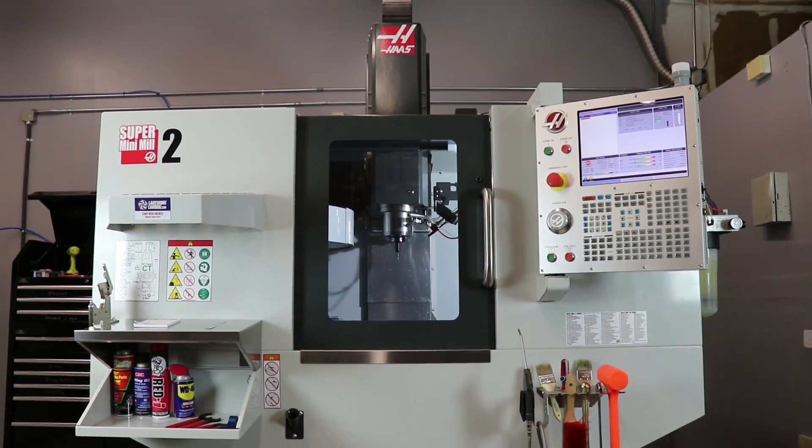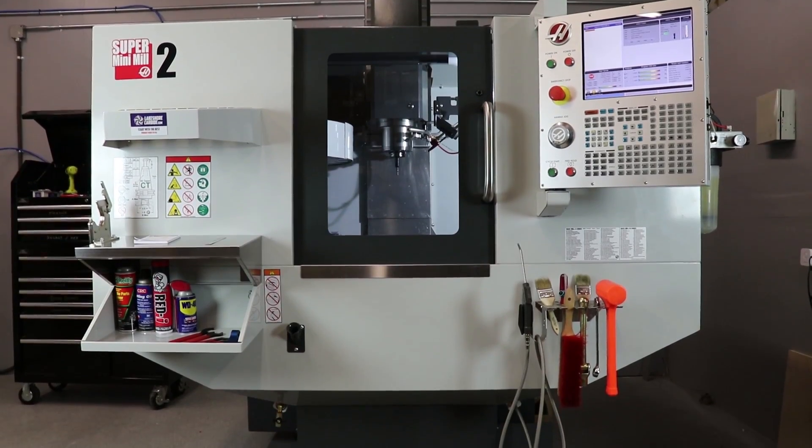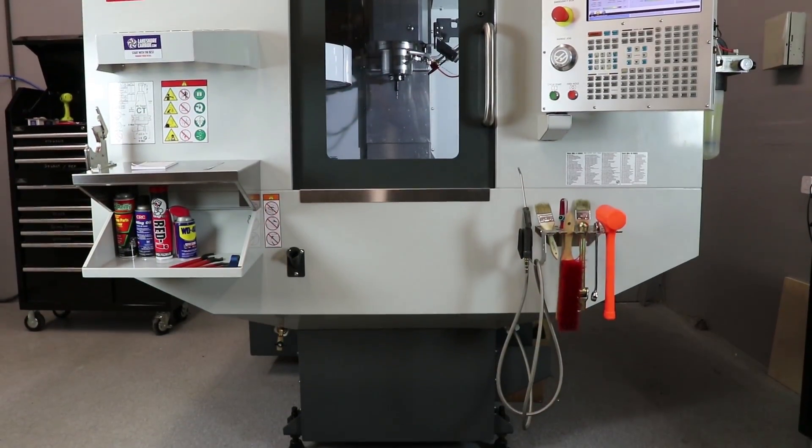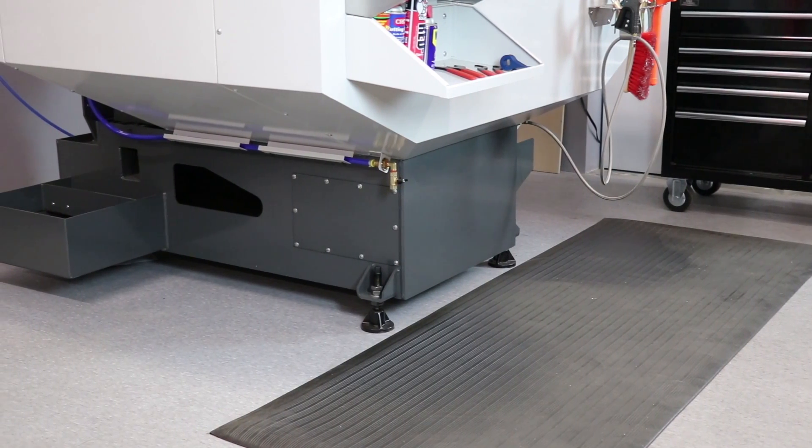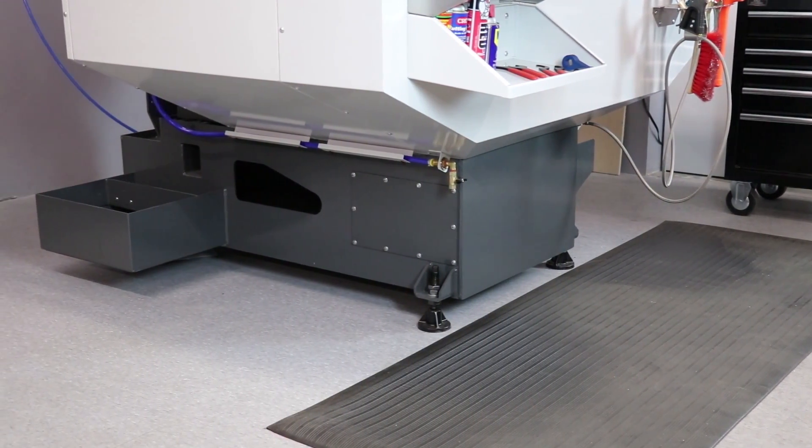Keep in mind, I don't have a tremendous amount of experience with super high-end boxed way, 50 taper machines and all this type of stuff. I do understand that the Super Mini Mill's casting doesn't sit on the floor — its casting sits on the stand. So I'm sure it's probably not as rigid as something like a VF2. But up to this point, for a guy that's graduated from hobby-based mills, I am very, very impressed with the performance of the machine.